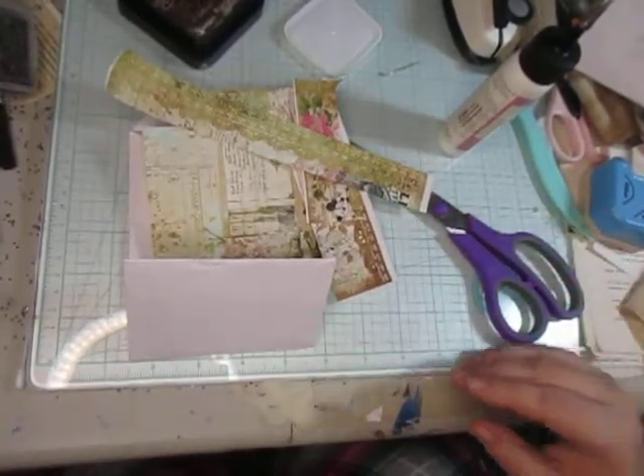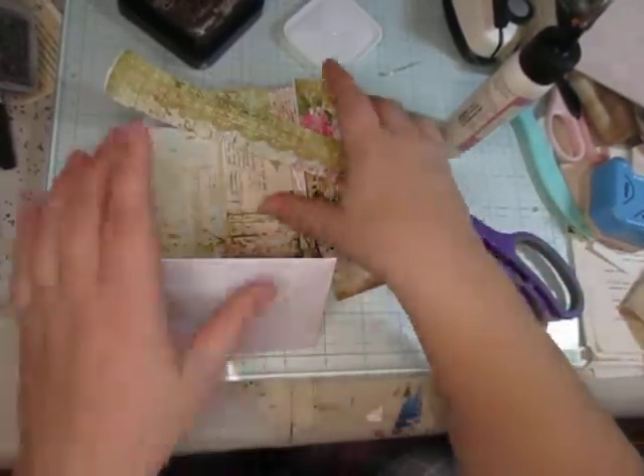This one with a bunch of random pieces — I think we can come up with something with these pieces.